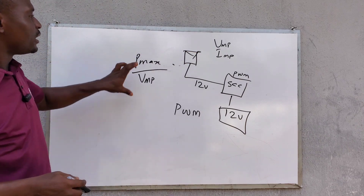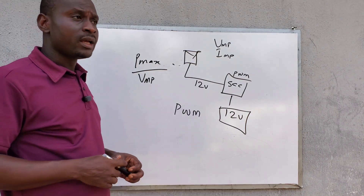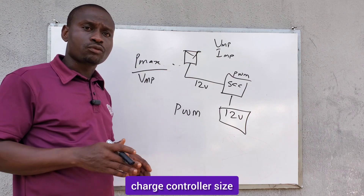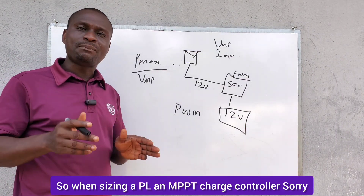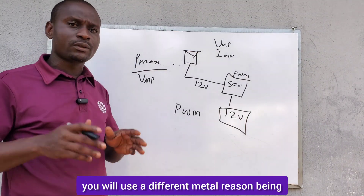If you want to apply this formula in sizing an MPPT charge controller, it will give you a good result — a better charge controller size that will efficiently charge your battery bank. However, when sizing an MPPT charge controller, you will use a different method.